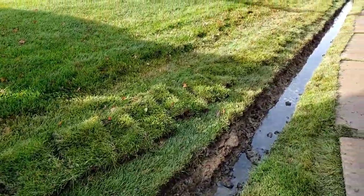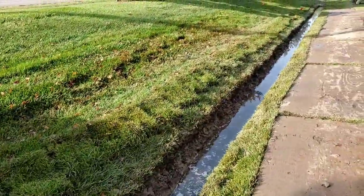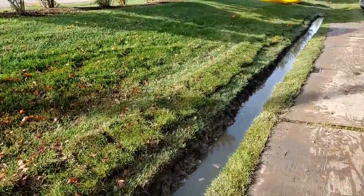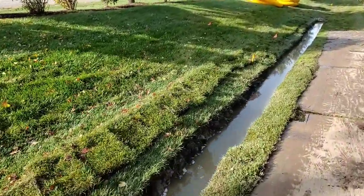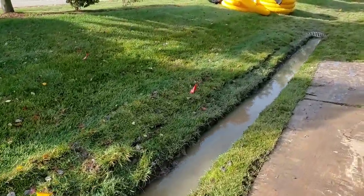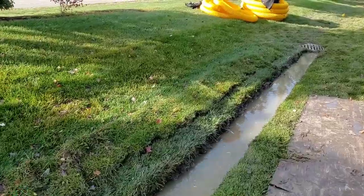I brought a pump and we're going to pump this trench out, then go ahead and finish the core. We came prepared knowing that our core drill gave out last night.